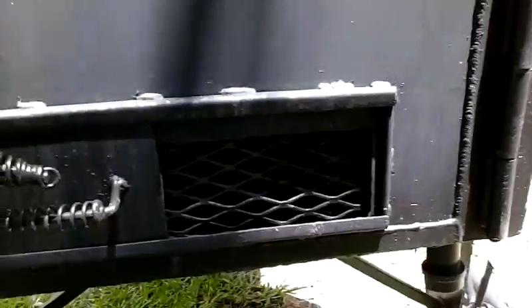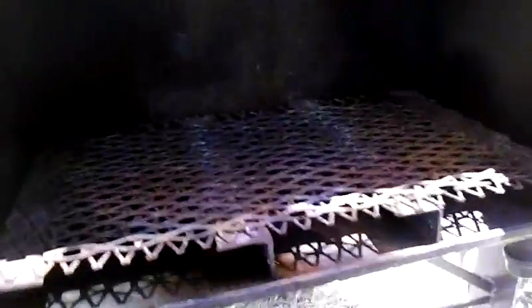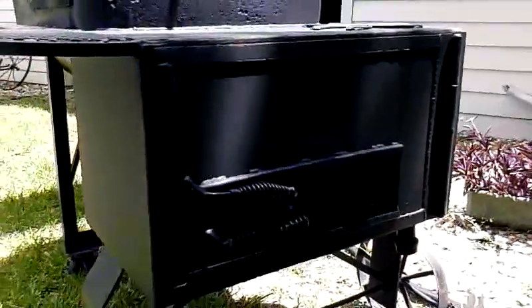The firebox has a dampener in it. You have a grate that your wood or your charcoal sits on. The firebox measures 26 and a half by 16 by 16. It's quarter inch plate.